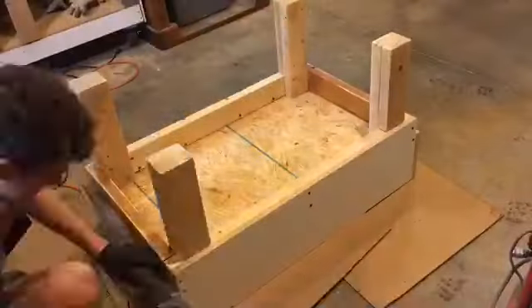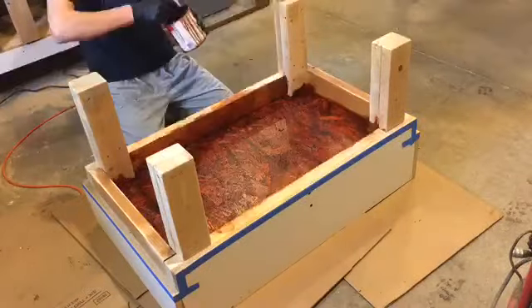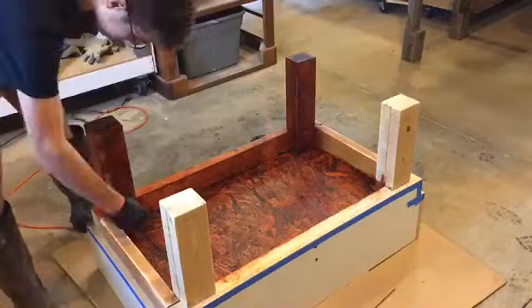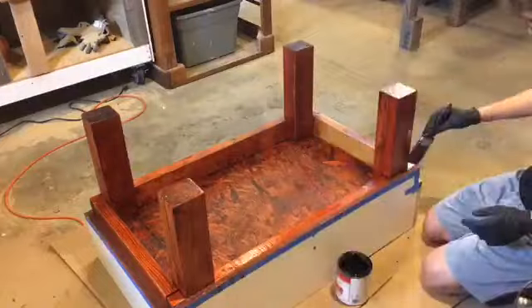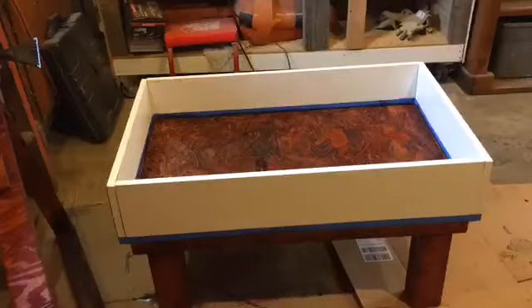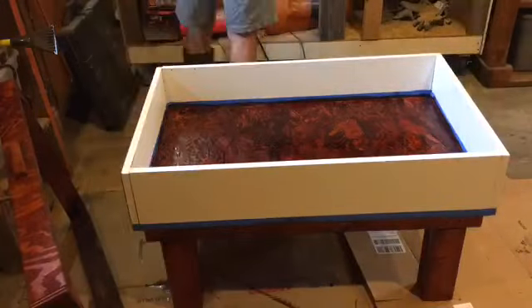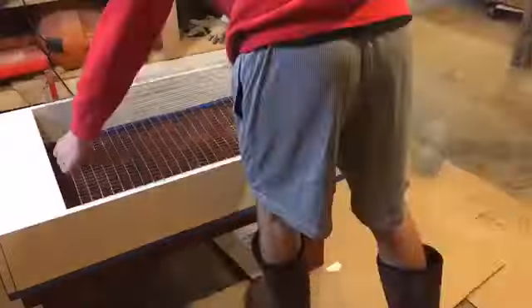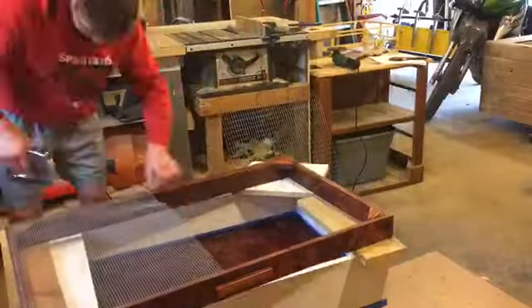I let it dry a little bit, then I went ahead and flipped it over and started to do the bottom. If I was patient, I would have waited for the top to dry and then flipped it over and done the bottom. Because I wasn't patient, it ended up dripping on the white, which is what I really didn't want. I was actually able to clean that off, and then I stained and varnished that again because that area's going to have dirt on it and I want it to be really protected.